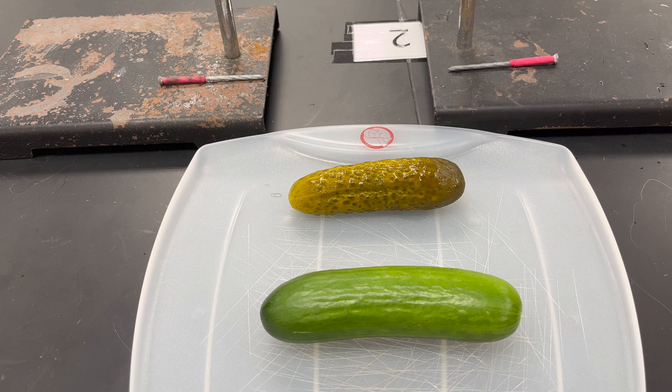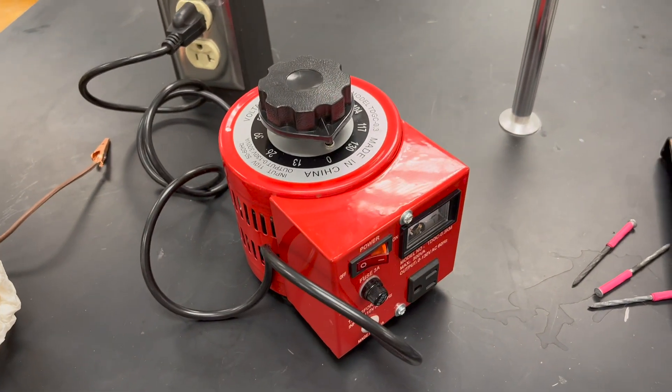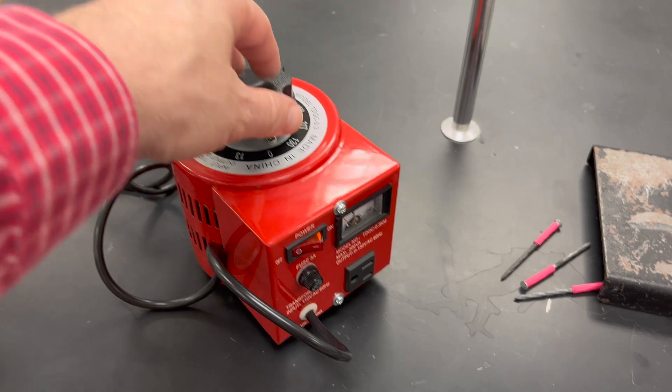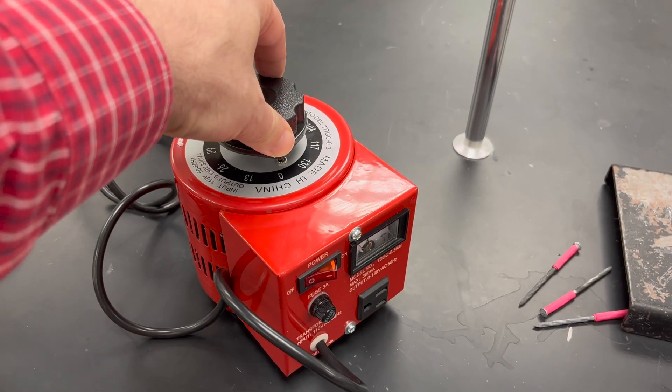I've seen this in the science textbooks. They like to show this to demonstrate that pickles have a lot of electrolytes in them, because the brine the pickles are made in has salt in it. In order to do this, you're going to need a variable voltage power supply with an on-off switch, a safety fuse, your own outlet, and a dial so you can control everything safely.